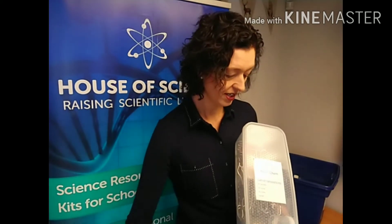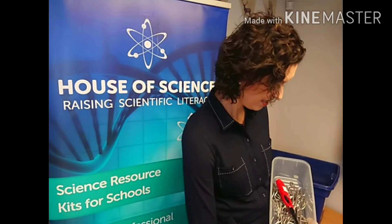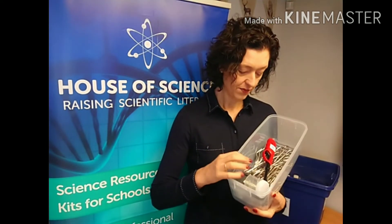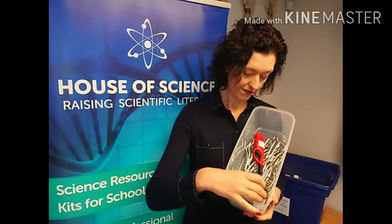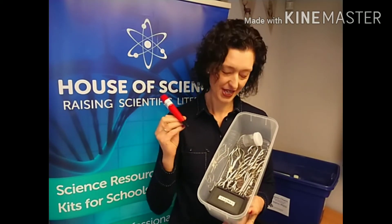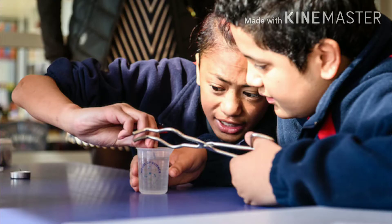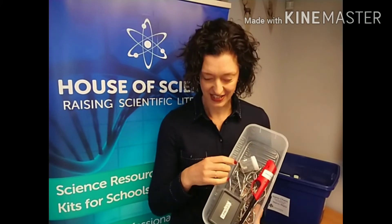For the older students we have this carbon nanoparticles activity, and again everything needed for that experiment is in the kit, nicely contained in this box. We have some tongs, a lighter — only one so the teacher can control who is allowed to light the candles — tea light candles, and even some 20-cent coins, with 10 coins in there. Really, the teacher needs to do nothing other than open the kit and start teaching.